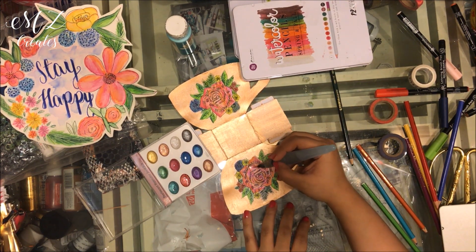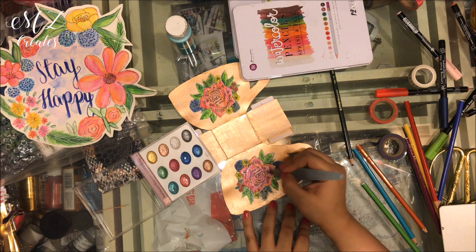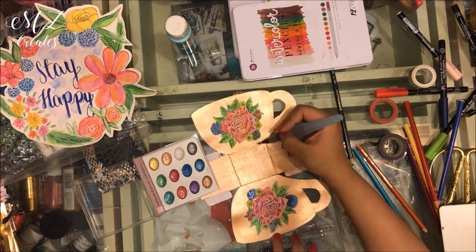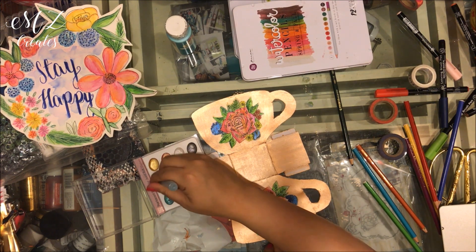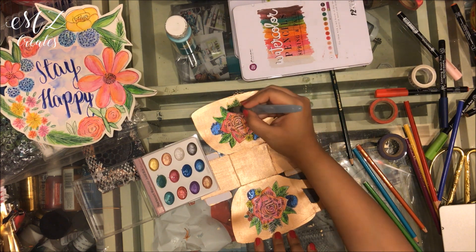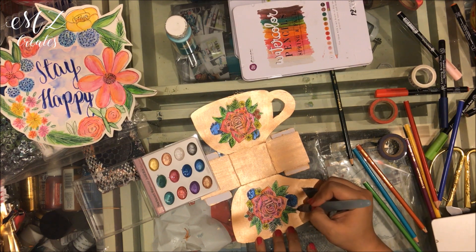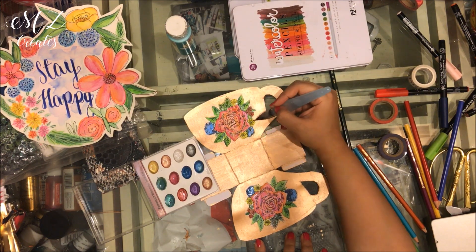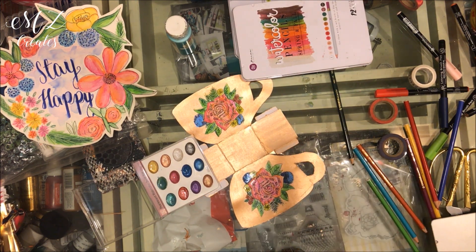I'm going to take the fluorescent watercolors and very loosely just add some interest to these flowers. I'm not using very thick coats of paint — just a little bit will go a long way. You can use any pearlescent watercolors, but I'm using the Zig colors and I really like them. That is it as far as color is concerned.